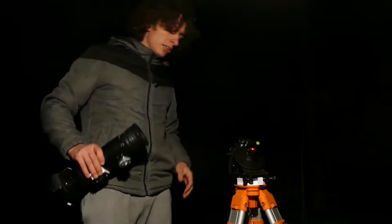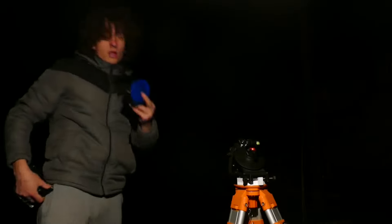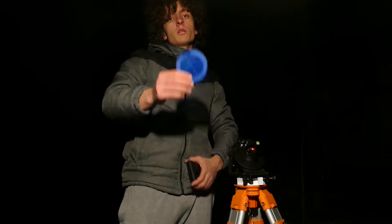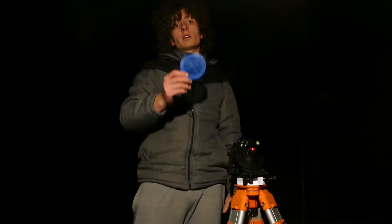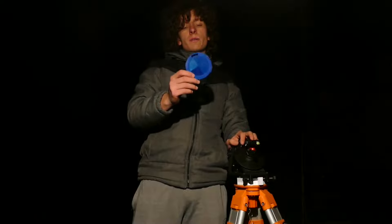Next thing that we will need is a Bahtinov mask for focusing. It's really important to have the Bahtinov mask — it makes focusing so much easier, trust me. Don't go to a star trek without the Bahtinov mask.